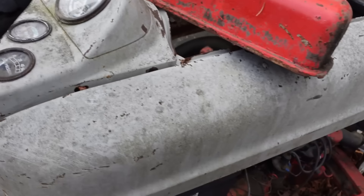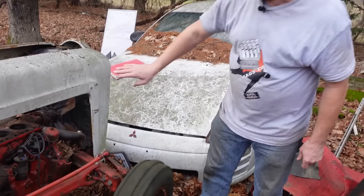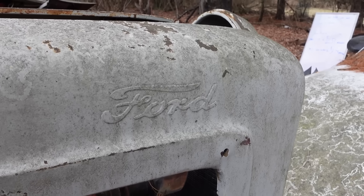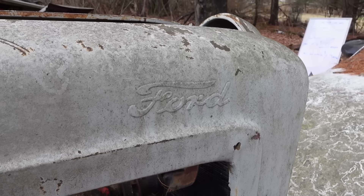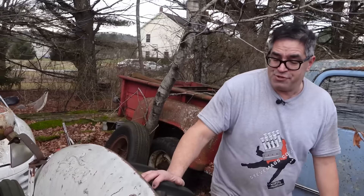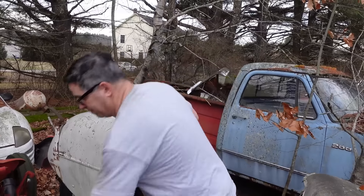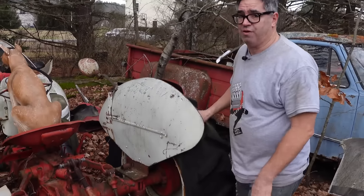This one here is very, very collectible. The beauty of these things is how Ford branded them — the Ford logo stamped right in there. Just a good-looking tractor. And the beauty of tractors is, unlike a '58 Thunderbird or any passenger car which can turn to paper-thin metal, tractors are heavy. These things just don't suffer structural rust unless they've been underwater.